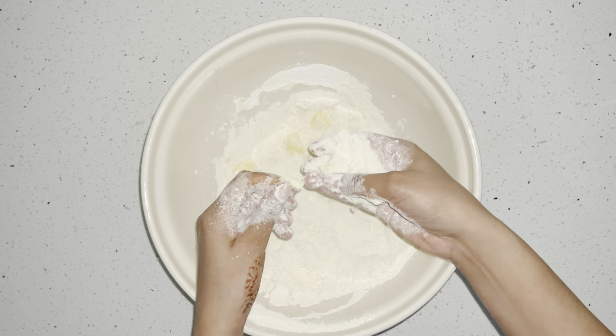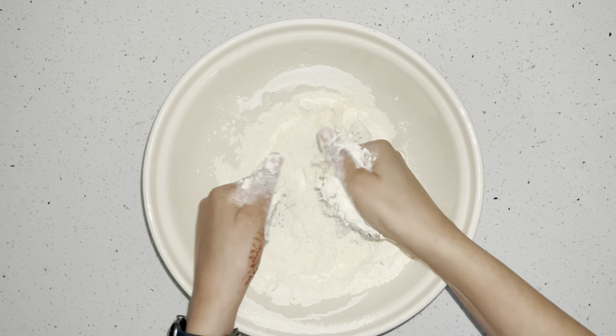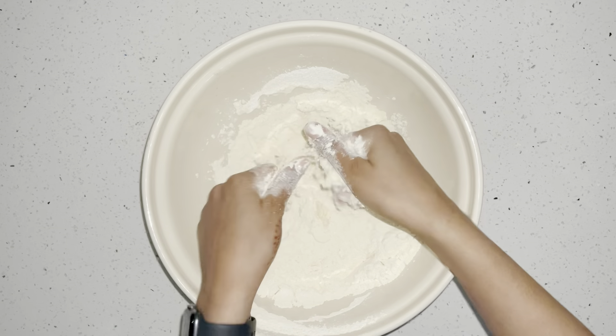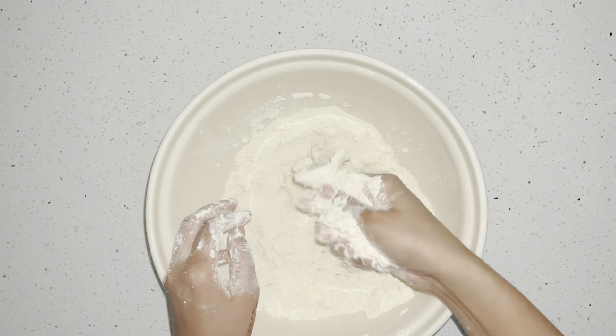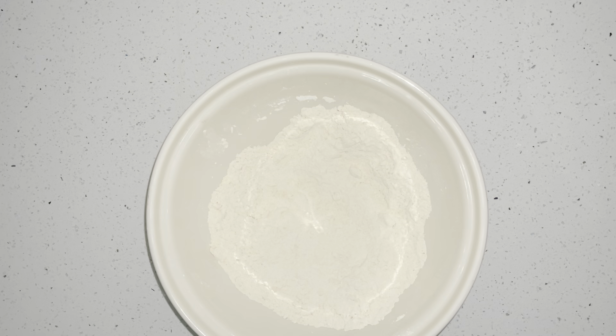You'll see the flour has become small to big crumbs — that's when we know to stop. It's been about 10 minutes and my mixture is looking very good. There are no lumps of butter; it's nice and smooth and creamy.